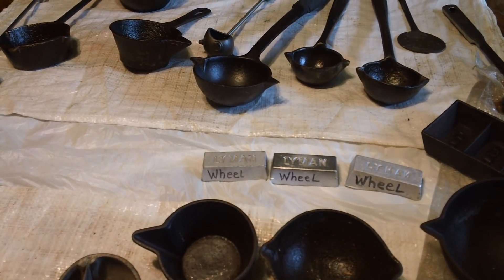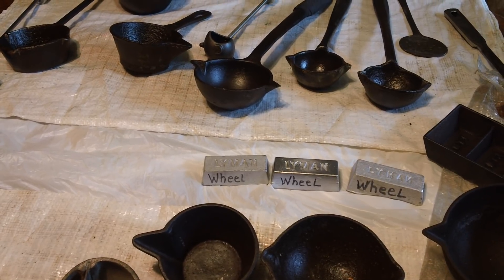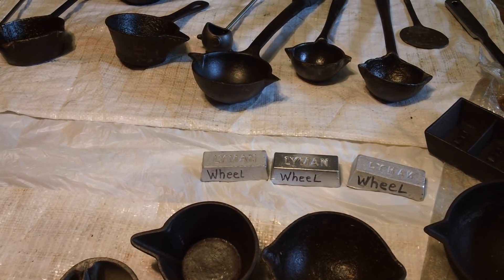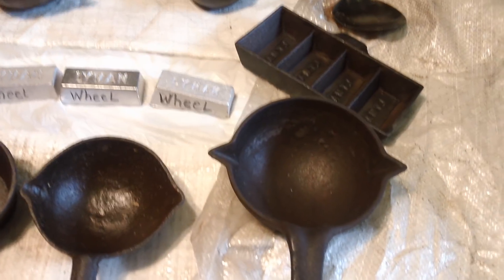Guys, this was inspired by FortuneCookie45LC. He was doing some ladle casting back in 2014, 2015, or 2016, and he had some ladles. I just thought I would show you some of this stuff.